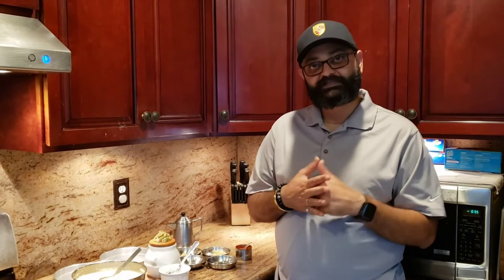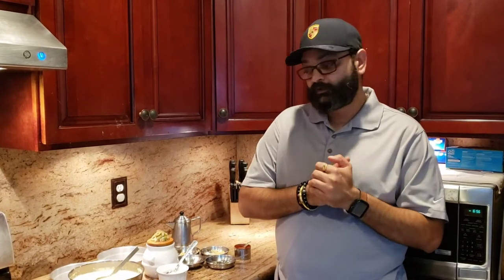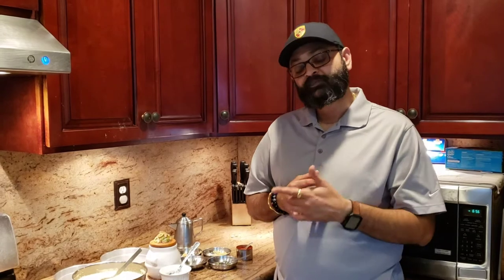There is a difference between Khaman and Dhokla. If you are in Gujarat, Khaman is made out of either dal or besan, and Dhokla is made out of rice - so there is a very big difference between those two. Today's recipe we're gonna be making Khaman, and we're gonna be making it from the dal. It's called Vati Dharna Khaman.